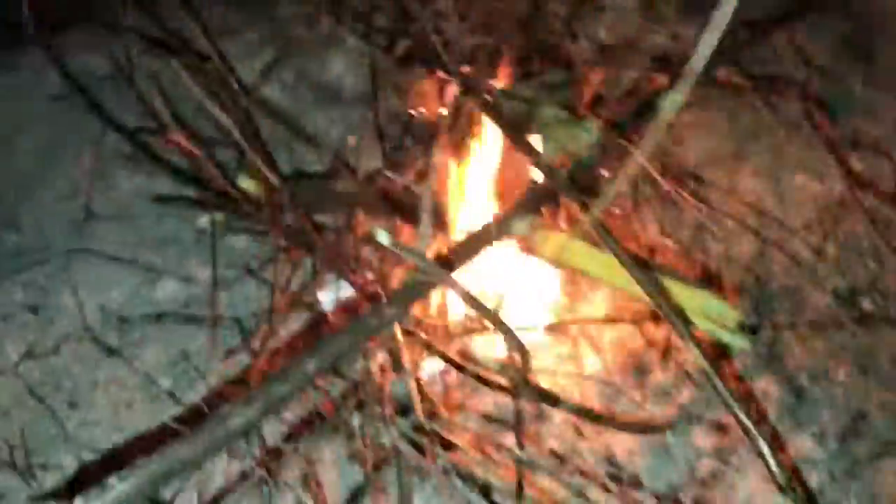After this it'll burn for a little while, and it'll keep burning and burning and burning. And you can start to add more logs. Okay, let's go.